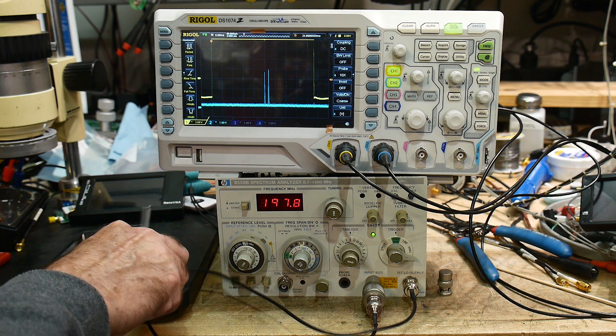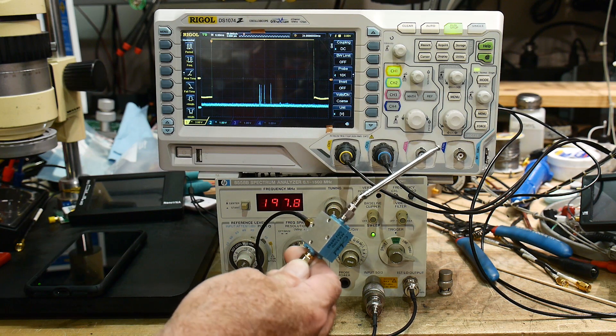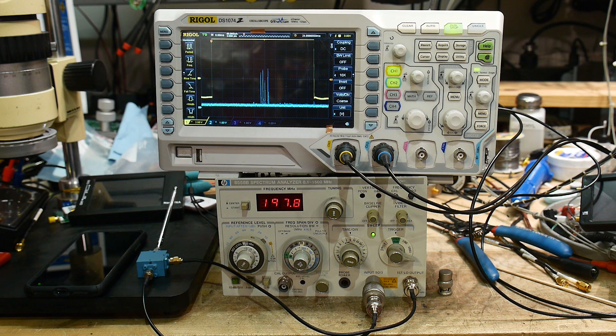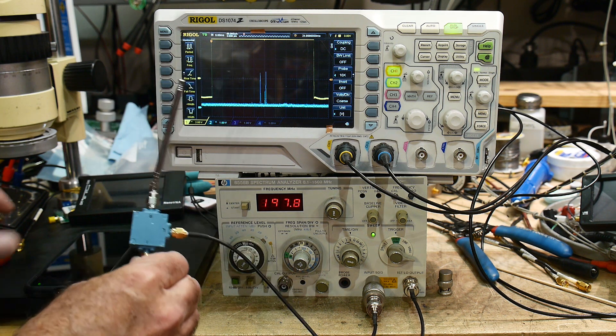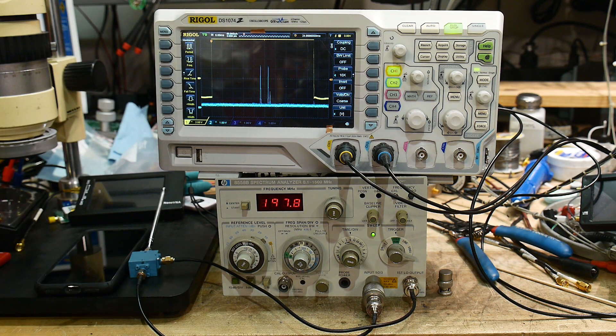I didn't have a mixer with the right frequency range, so I ordered this one on eBay — I paid 10 bucks for it, it wasn't much. It's a 2 to 5.5 gigahertz mixer that can down convert that range. It seems to be working well. I'm using this little antenna and I'm right next to my iPhone. Pretty cool — I thought you'd like that.